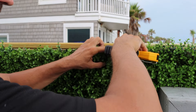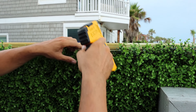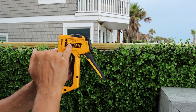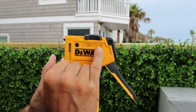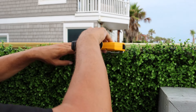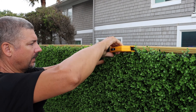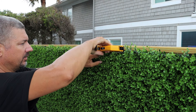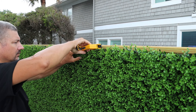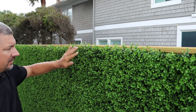We'll continue to work our way down the line, making sure everything is secure. You can use virtually any stapler; I like this one because it has multiple selections for different tacking styles. There's also a power setting — I've got it turned all the way up to make sure the staples go in firmly. It's really just as easy as this — the staples are hidden and it's a very nice, natural look.